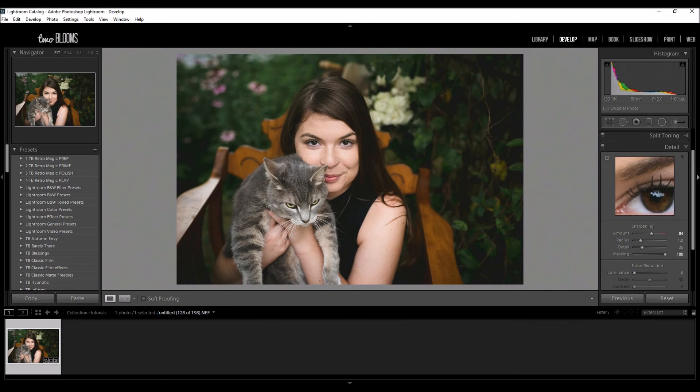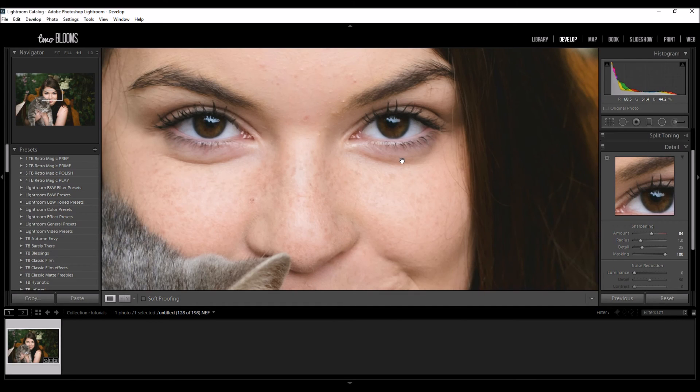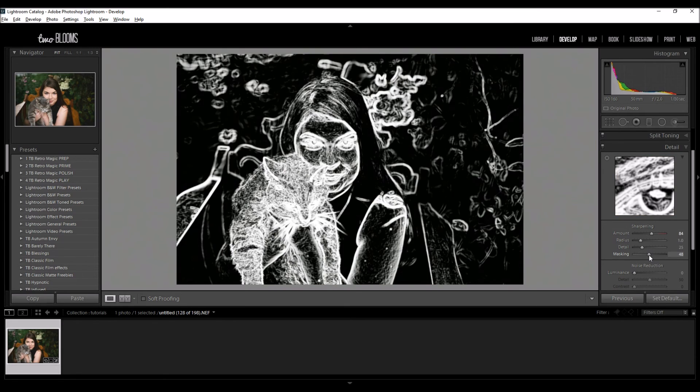If I go all the way up and hold down my alt key you can see exactly what is being sharpened. This can really add a creative flair to your photos if you just want certain areas in your portraits to be in focus. You could go in with a sharpening brush and sharpen just the little areas that you'd like, but usually I keep my masking right in the middle. I want some of the background to be sharpened and I like the fur and the cat to be sharpened as well.